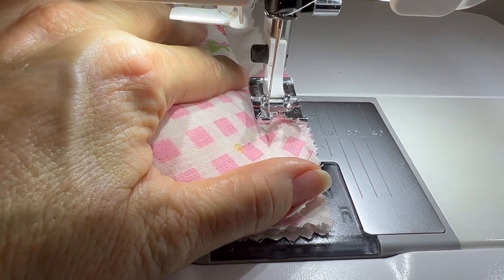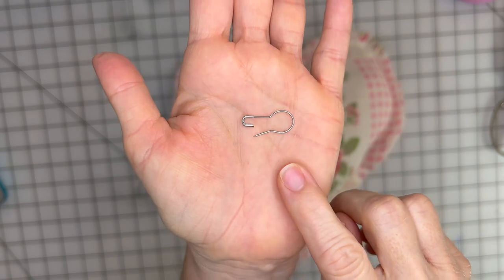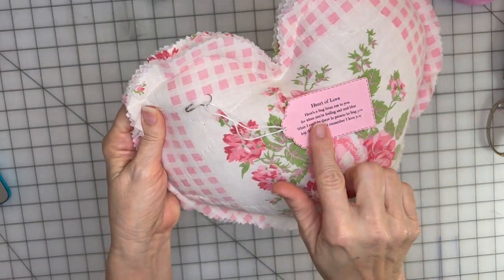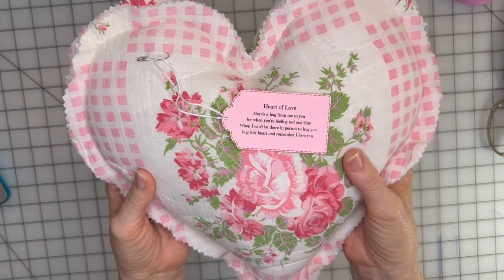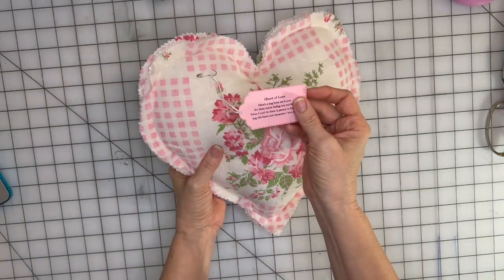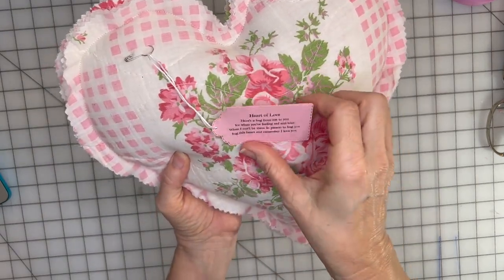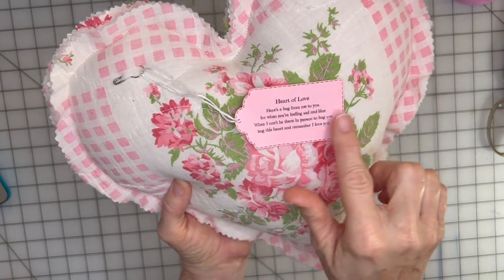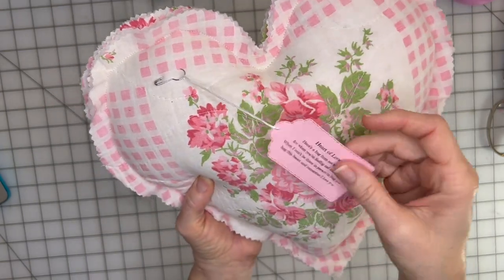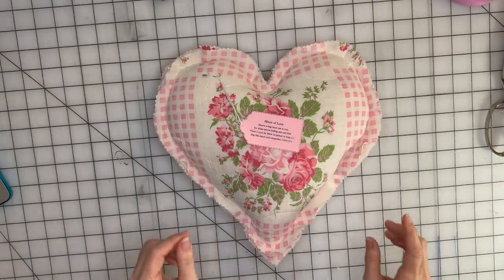Now I'll show you how to do the poem tag. I took one of these pins and attached my poem on a gift tag to the pillow. I took some pink card stock, printed my poem, then used my Big Shot with one of my tag dies to cut out the tag. I added some embroidery thread and attached it to the pillow. And then I have another idea I want to show you.